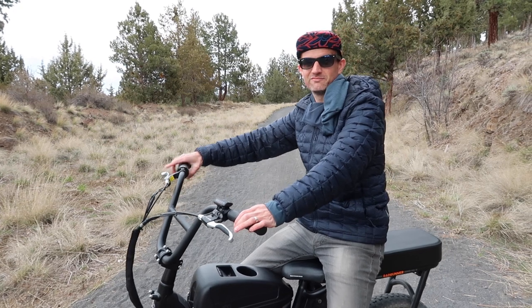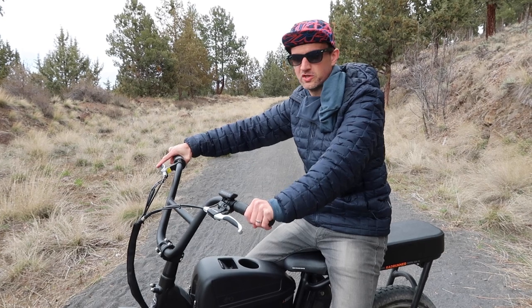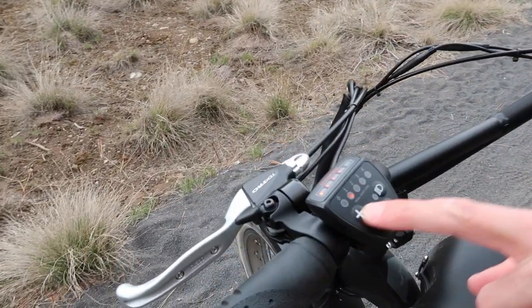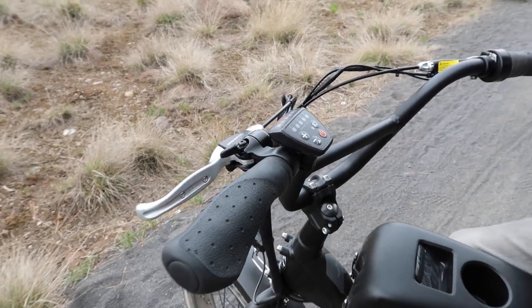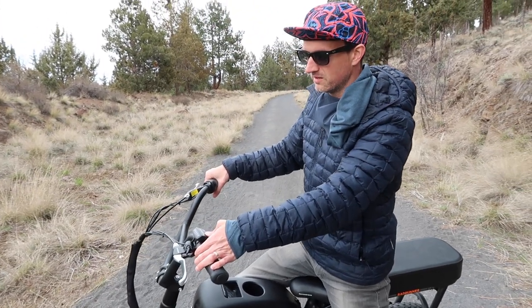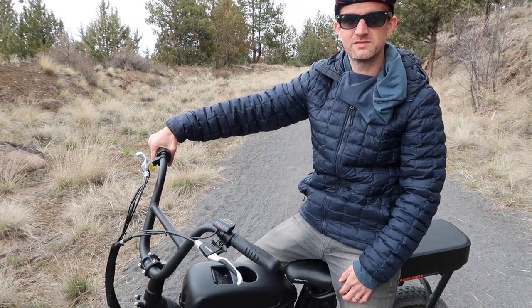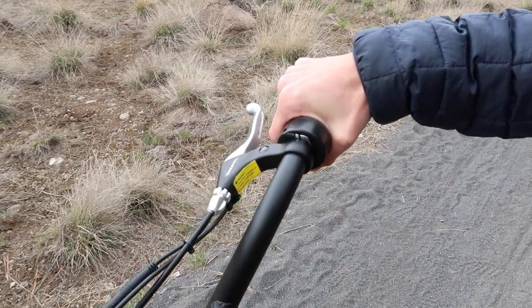The Rad Powerbikes Rad Runner can go up to 45 miles on one charge, but that is very much dependent on how you're using the bike. If you're using pedal assist — these settings here — you can turn that all the way up and pedal with the same effort, but it will feed much more power from the battery to your speed. So the higher the pedal assist setting, the less the battery will last. If you're riding with the throttle and not pedaling at all, you're probably going to get around 20 miles.